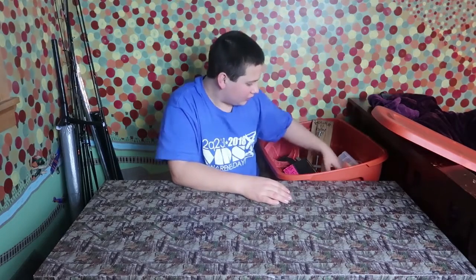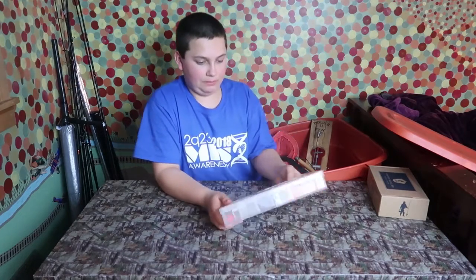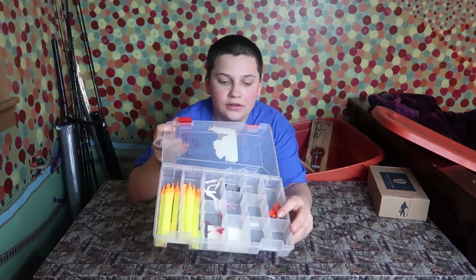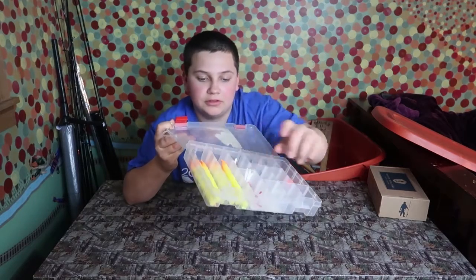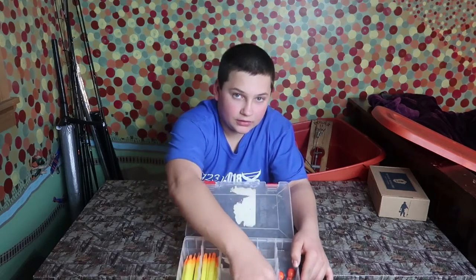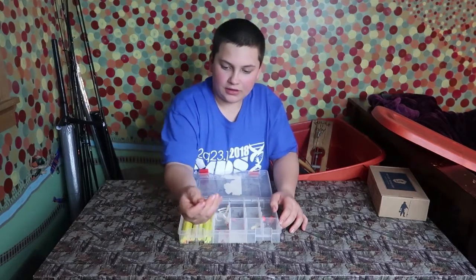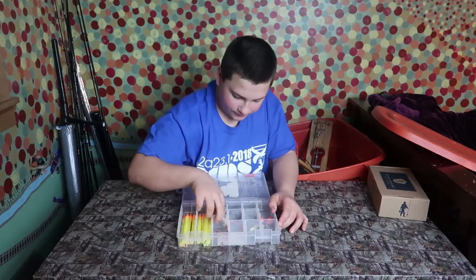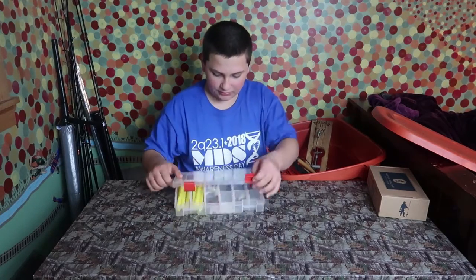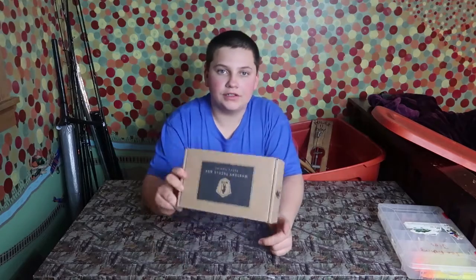First we have a box of good stuff here. We have some depth finders, some ice bobbers — I've never used these. We have my Mr. Tackle boxes. Just some little hooks, another grub, depth finders, and some of these little mousies — like a red mousey with a ball at the end. All kinds of stuff, and most of this came in a Mr. Tackle box. That's some of the ice fishing stuff right there.